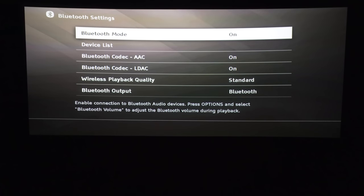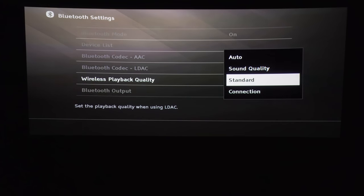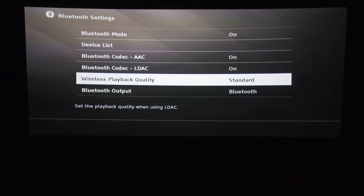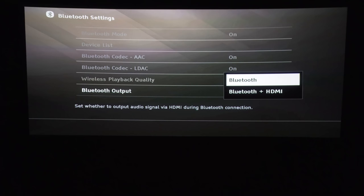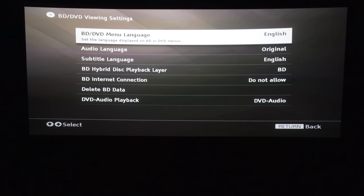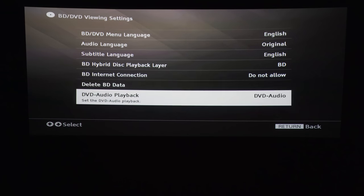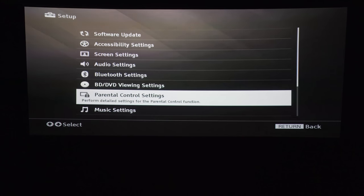Let's check out the Bluetooth settings. Bluetooth mode on or off, how many devices you have. Wireless playback quality — I'm probably not going to use this player for that, so just keep it on standard. Bluetooth output is kind of cool — you can use Bluetooth headphones while using HDMI output, in case two people are watching at the same time. Cool feature.